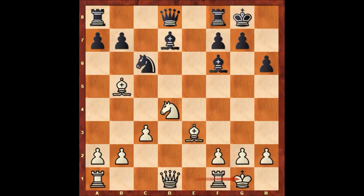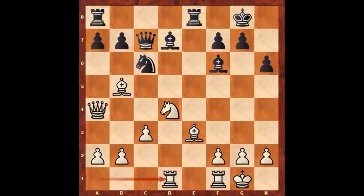Queen to c7, Queen to a3, Rook from f to e8, Rook from a to d1, Rook to e4, Bishop takes Knight, Bishop takes Bishop, Queen to c2, saving the queen.